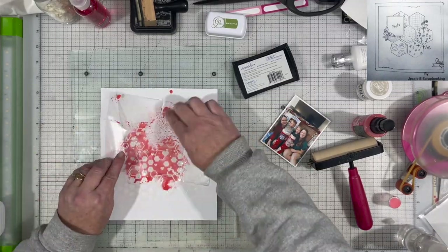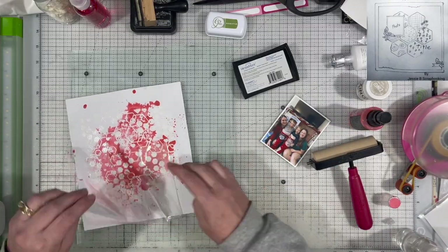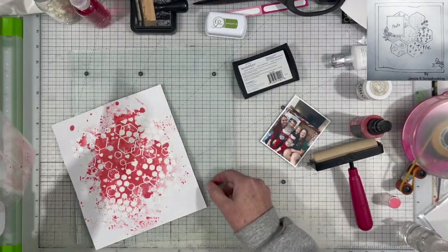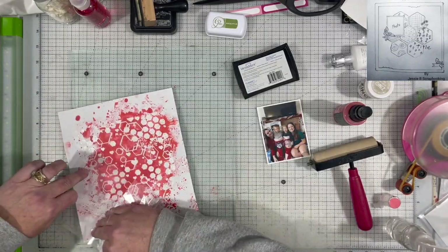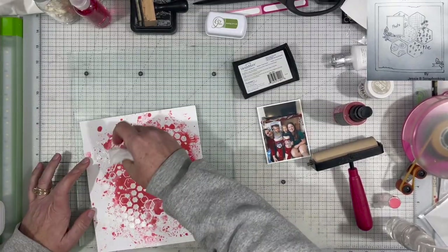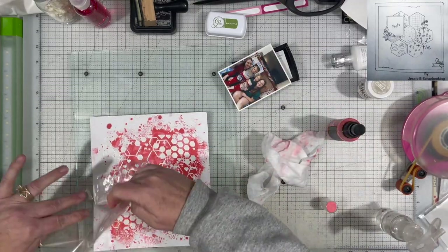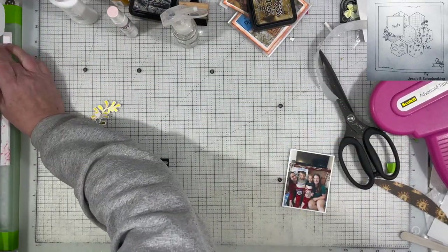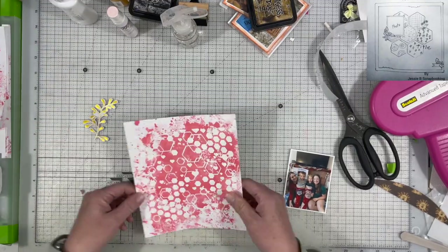Then I am just going to use some Distress Oxide Spray in Festive Berry and I'm going to go ahead and use the packaging technique to apply it. I really like the way that this looks but I do decide to go ahead and cut everything down and mount it onto another piece of paper, which is okay. It still looks good at the end of the day but I really liked the way it looked right here. I don't know what possessed me to cut it down but I think following the sketch did, because in the sketch it does have those hexagons in the middle on a smaller scale and then it's all bordered by a couple of sheets of paper.